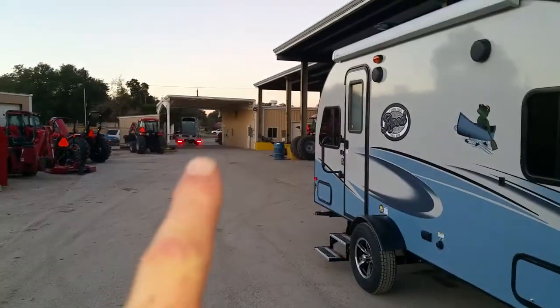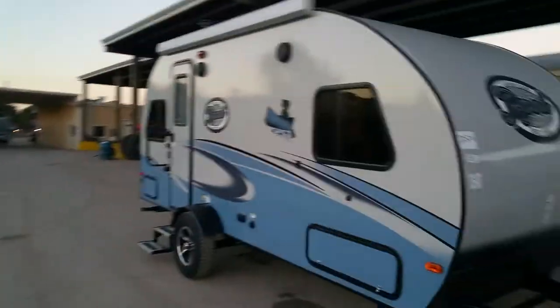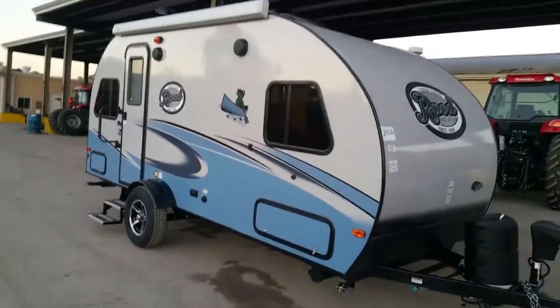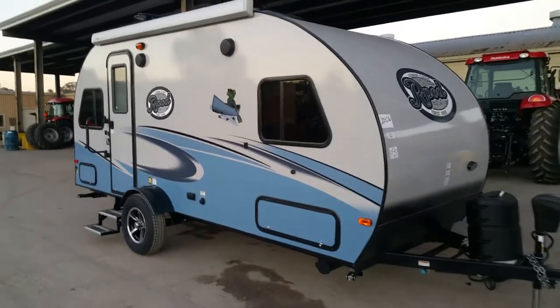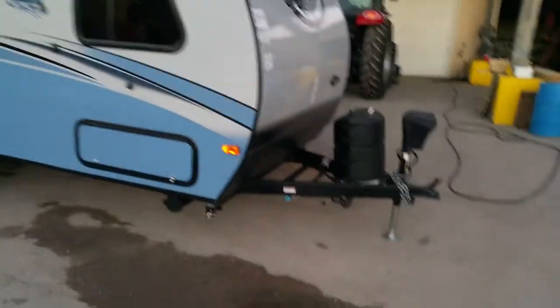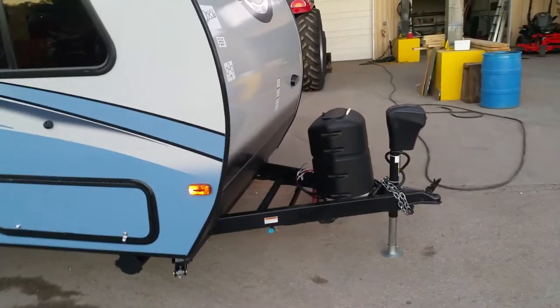We just got this unit in — the truck hasn't even left the lot yet and I'm out here trying to do a video for you. I'll show you all of it, so it is not completely made ready just yet, but we will get that done for you. We will put a deep cycle marine battery on it for you.